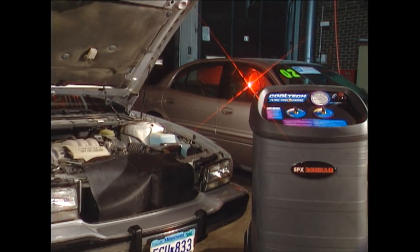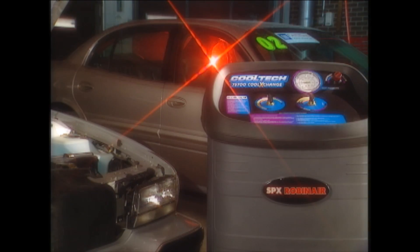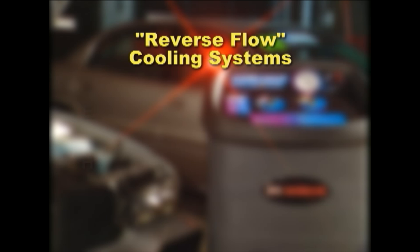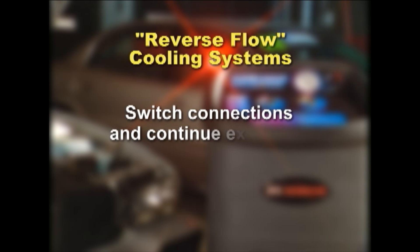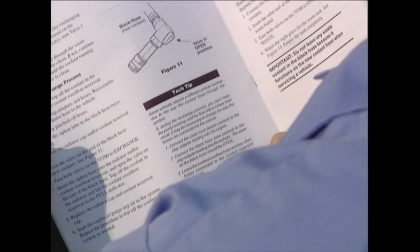There may be some systems that require a slightly different connection arrangement or other modifications. For example, some vehicle cooling systems are designed as reverse flow cooling systems — this means the coolant flows to different parts of the engine in a different order than traditional systems. It is not easy to determine which vehicles have reverse flow designs; however, one indication is a slow exchange process or a high reading on the pressure gauge. Should this occur, simply switch the connections and continue with the exchange. Consult the owner's manual for additional detail.